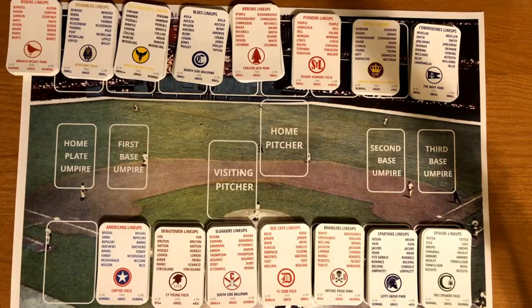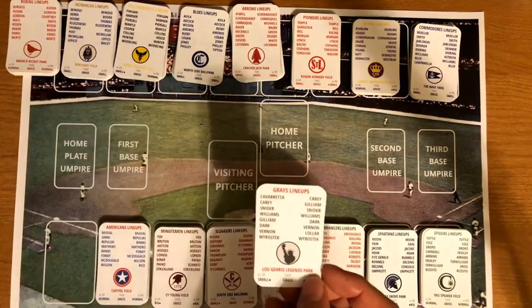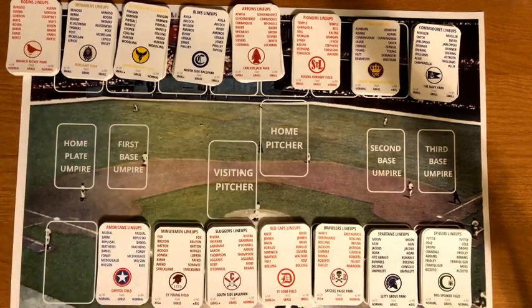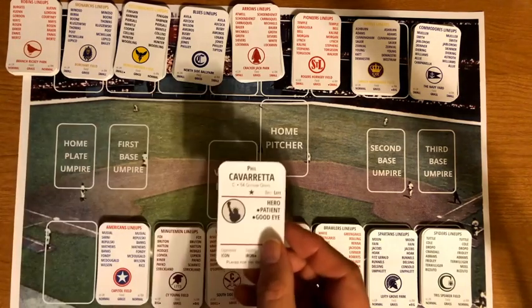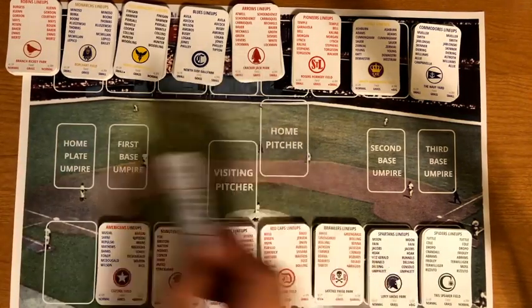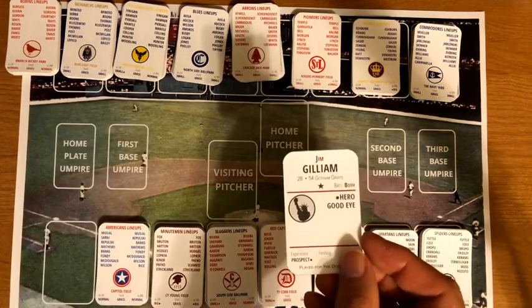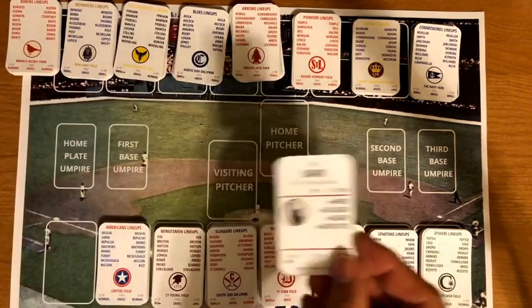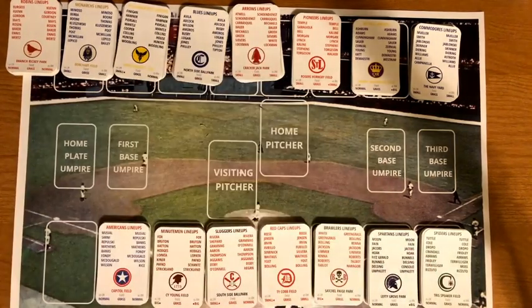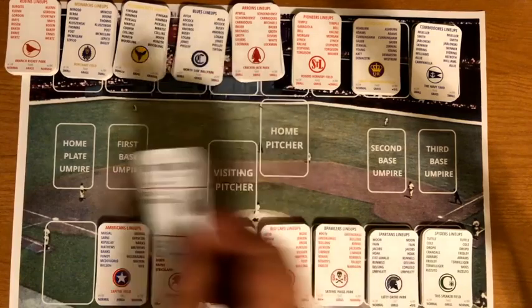Starting the Junior Circuit, the Gotham Grays are basically the New York Yankees of this league, playing at Lou Gehrig Legends Park. The creator's second-favorite logo features the Statue of Liberty. Their stacked lineup includes Phil Cavarretta, Andy Carey, Duke Snider, Ted Williams, Jim Gilliam, Al Dark, Mickey Vernon, and Johnny Wyrostek. Pitching, however, is not as solid: Bob Lemon, Art Houtteman, and Billy Loes.